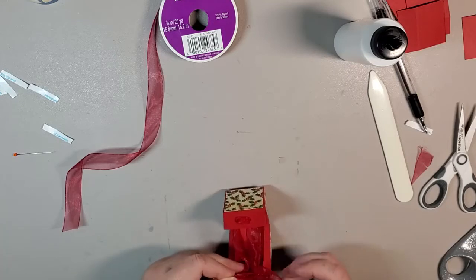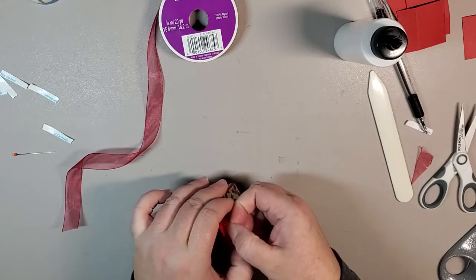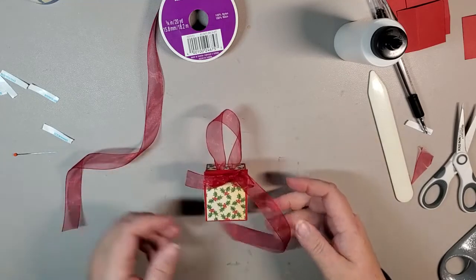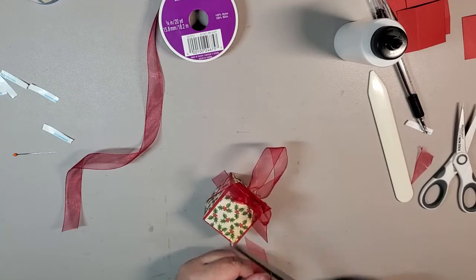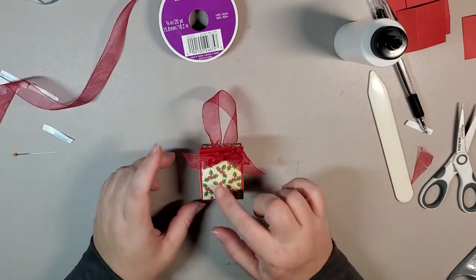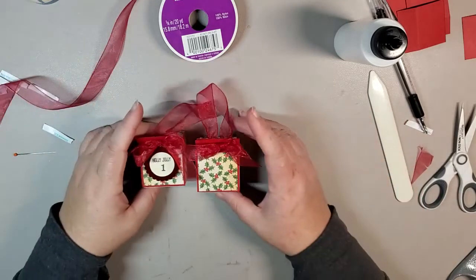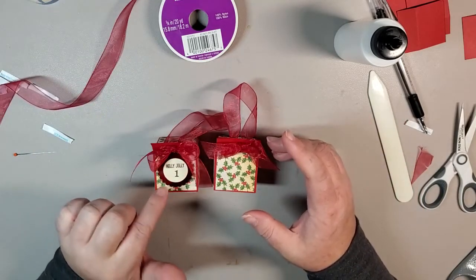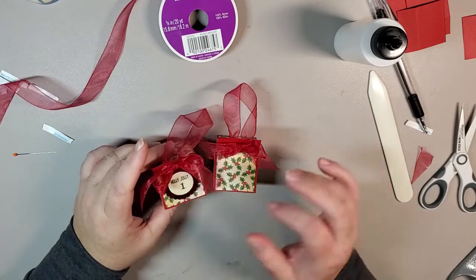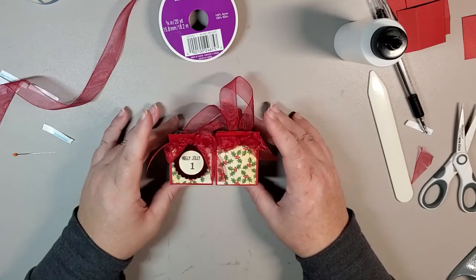That was pretty good on my first try. Pull from the back end — that's what creates the loop. Get rid of the excess and do a nice little bow there. You can decorate with whatever you want. I chose on this box to decorate with a Holly Jolly stamp from the Lumberjack Christmas stamp set, using some red foil with a little bit of shimmer paper. That is the project for today.